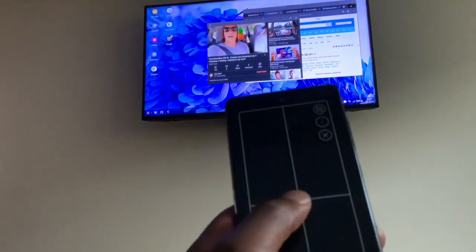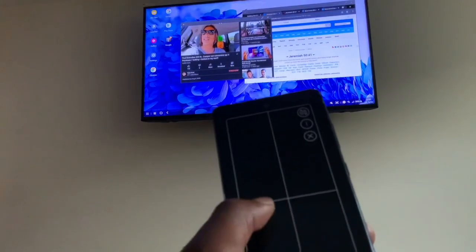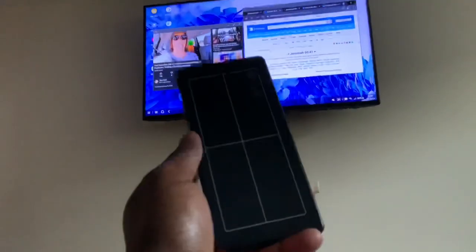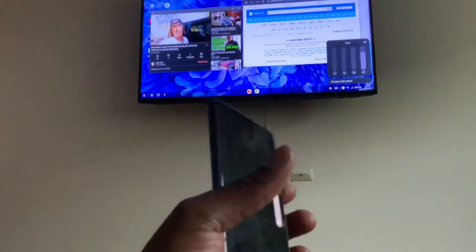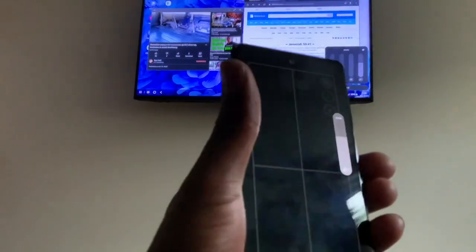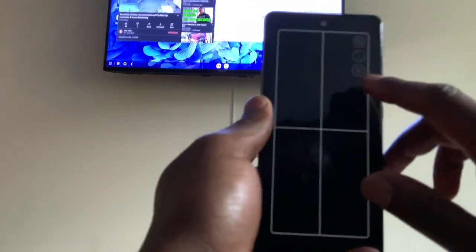You can drag it over to two windows like this — this is amazing. You can also turn the volume down. You see you can work the volume just from your phone without having to get up. You still have a full computer on your TV and it's all wireless.